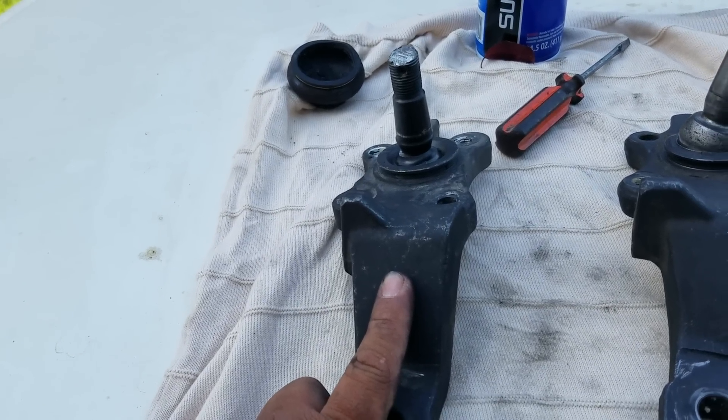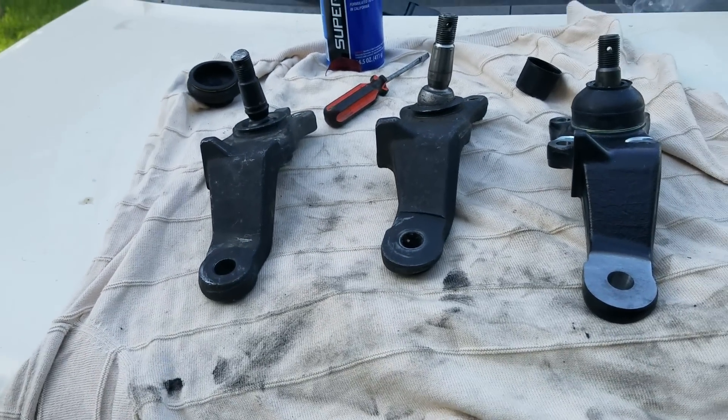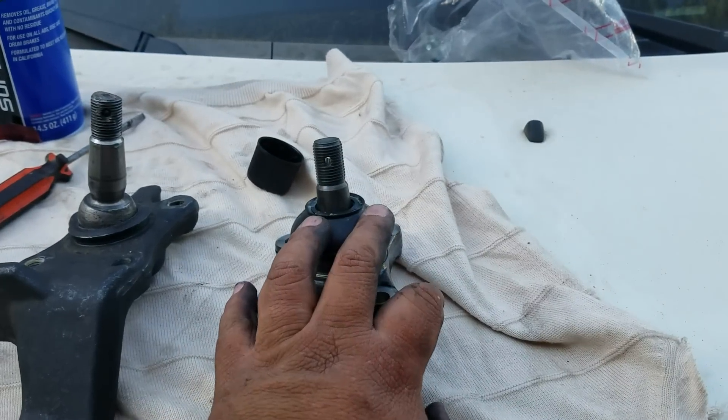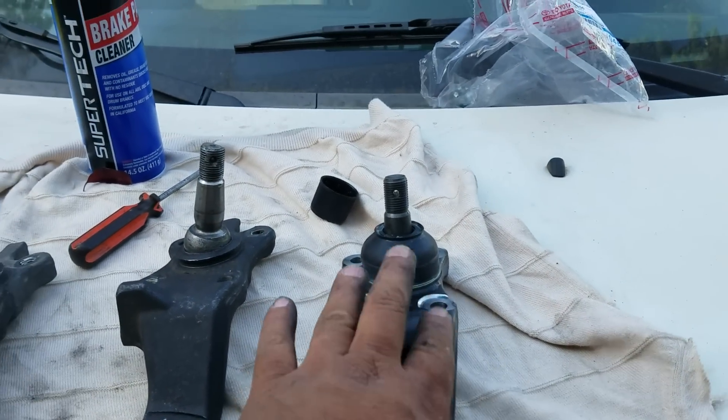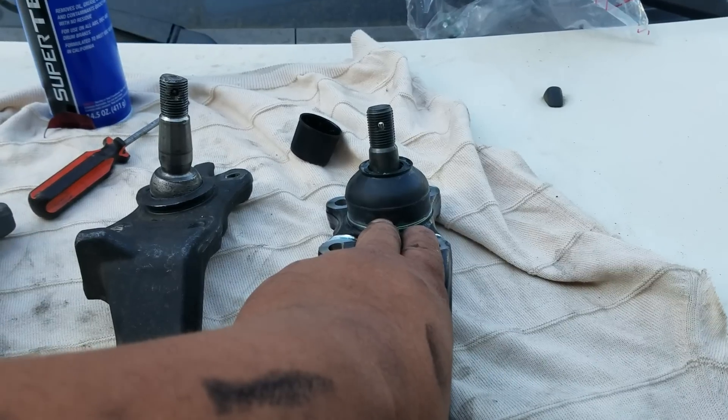I'm sorry — I'm out of breath because I'm spooked. My original part had 170,000 miles on it, and I decided to replace it.